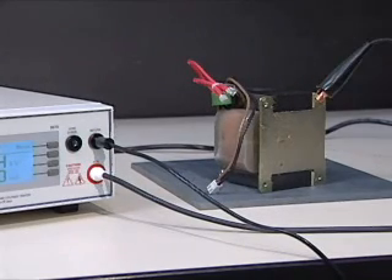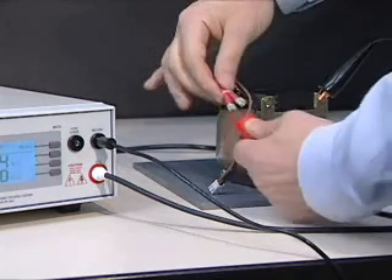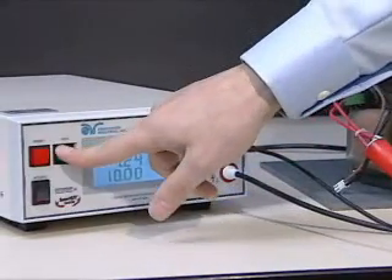Securely attach the clipped terminated end of the ground return lead to the chassis of the device under test. Then, attach the clipped terminated end of the high voltage lead to the current carrying conductors of the device under test.